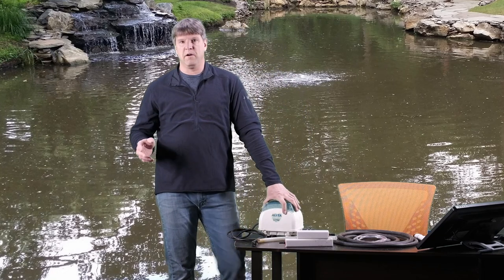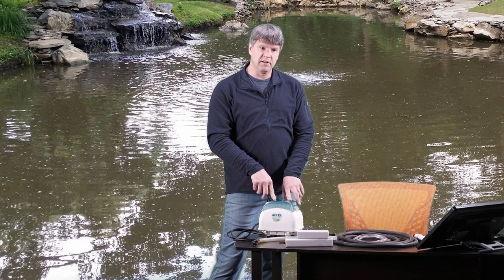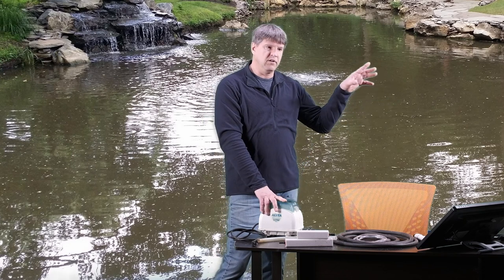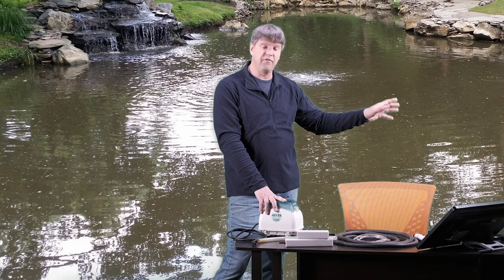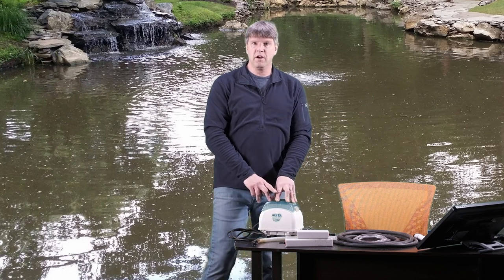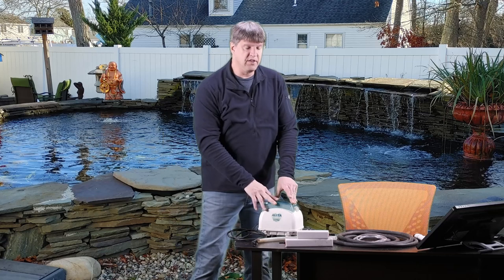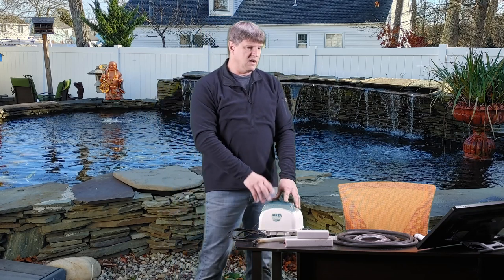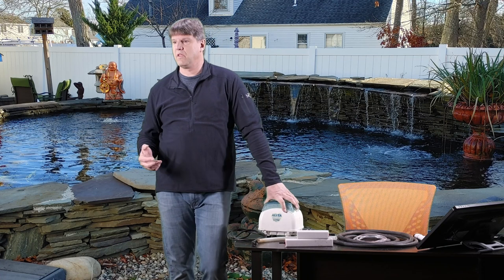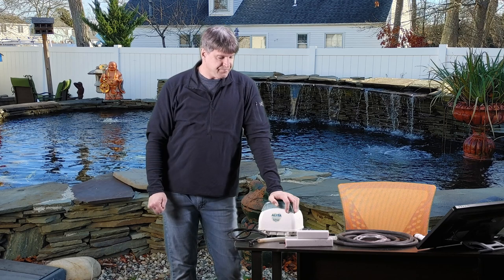The little trick with that is not to plug this air pump into the same outlet as your main pump and everything else, because if something happens to the main pump it might trip that breaker and shut off all the power. I really recommend running an extension cord from your house — from a separate outside outlet on a separate circuit — to this pump. So if something happens with your pond pumping system, this one will still be running because it comes from a different source. It's an easy thing to do: just set it up, throw the air stones in the pond, turn it on, plug it in, and you're done.